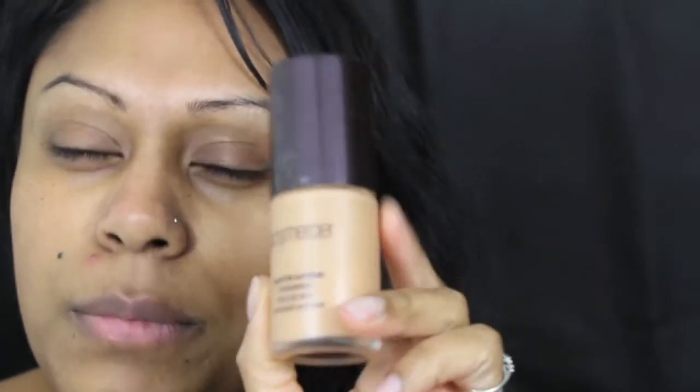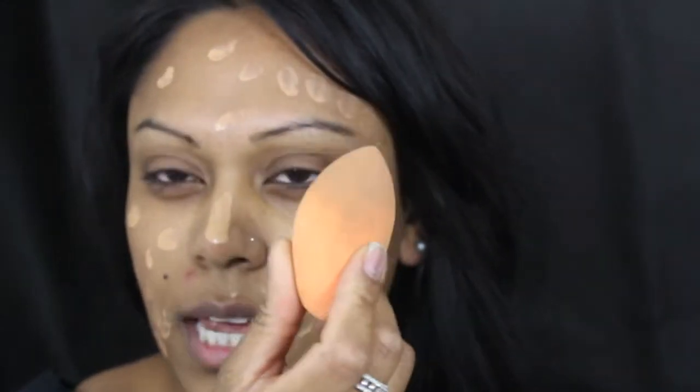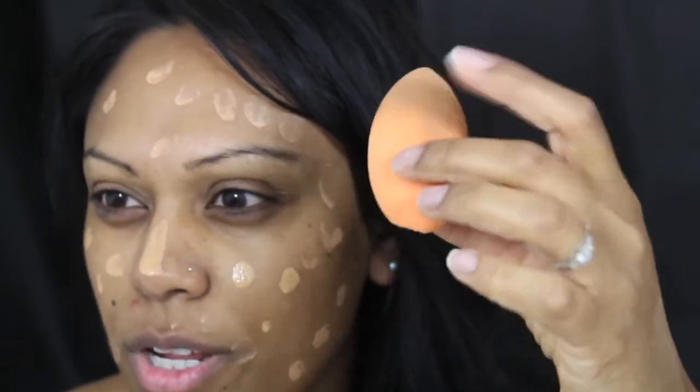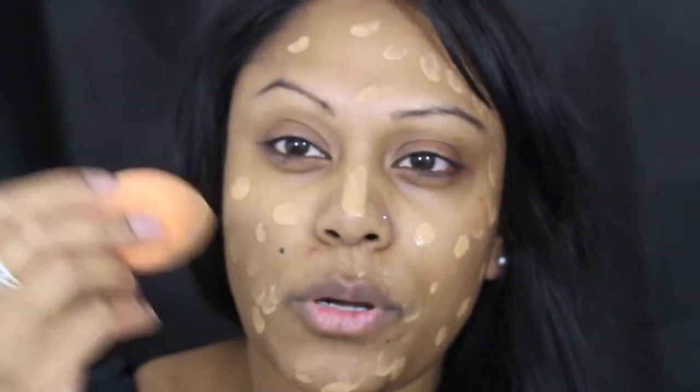For foundation today I'm using the Laura Mercier Moisture Supreme in Tawny Beige. This is a medium coverage foundation with a really nice satiny finish, which is what I really like about it. I dab it in the cheek area, a little bit on the nose, and then the remainder on the forehead. I'm using what I think is called a miracle sponge — it's similar to a beauty blender but not called that — and it's damp, so I'm just pushing the foundation into the skin.